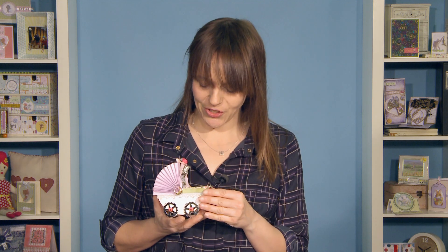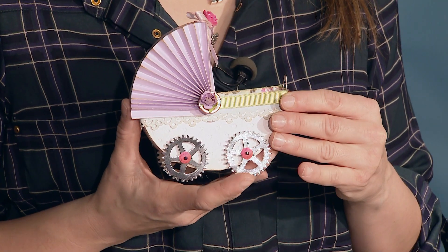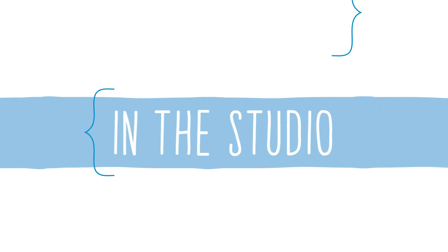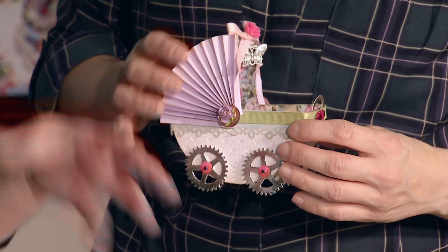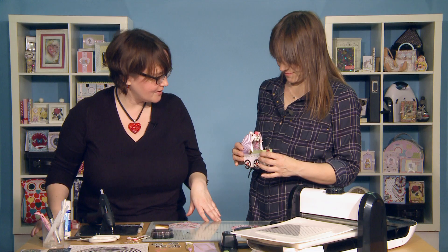Hello and welcome to another episode of In The Studio. Today I'm joined by Becky James who's going to show us this really cute 3D baby carriage. She's going to be showing us some really great embossing, die-cutting and folding techniques. Hi Becky, welcome along. Hi Katie. You've got a very cute little project for us today haven't you? I have. We're going to make this little baby carriage and I'm going to show you how to decorate it as well.